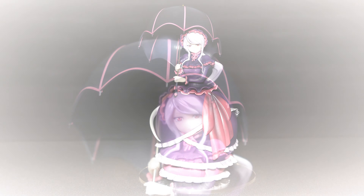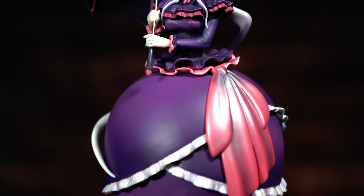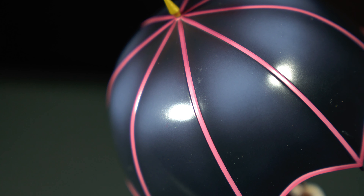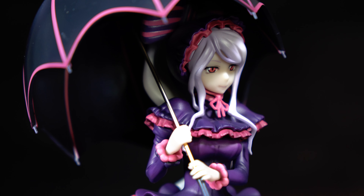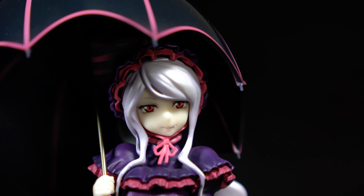She is unboxed! She is a beautiful 1/7th scale statue by Kaitendo. If you want to pick her up to add to your collection, we have our Solaris Japan affiliate link in our description. They did an amazing job with the hair and the dress details. Beautiful.